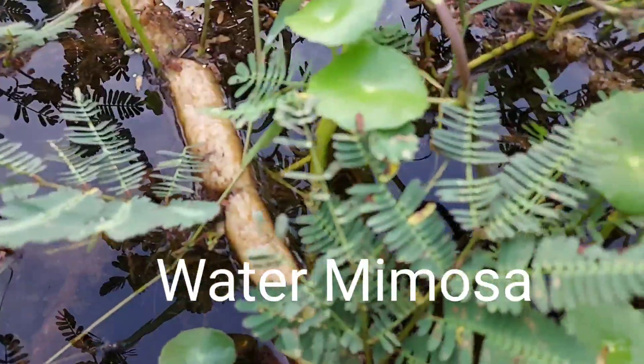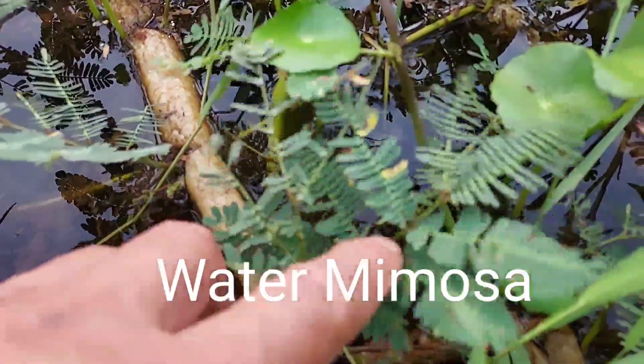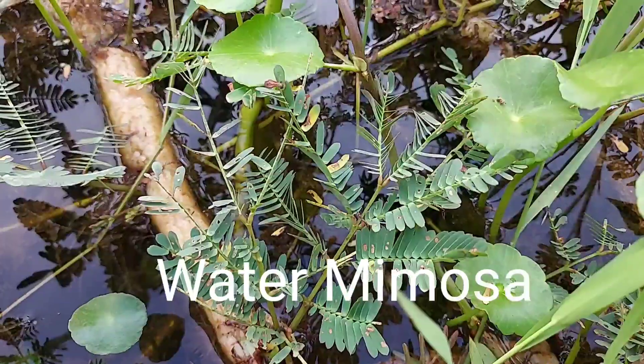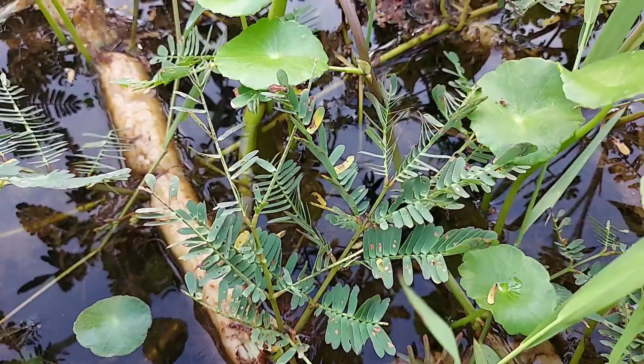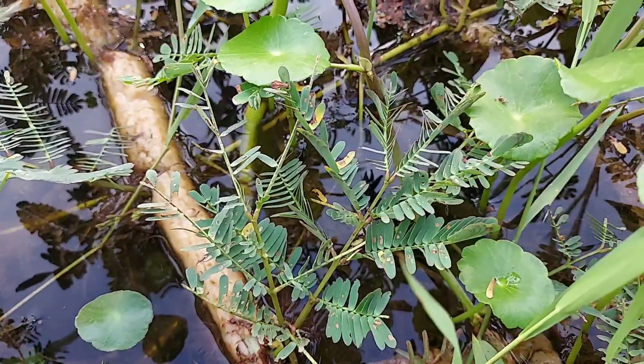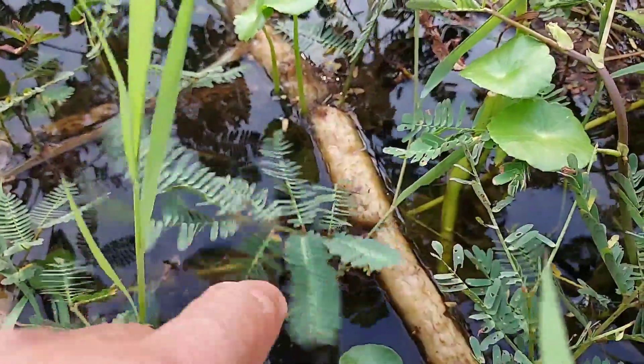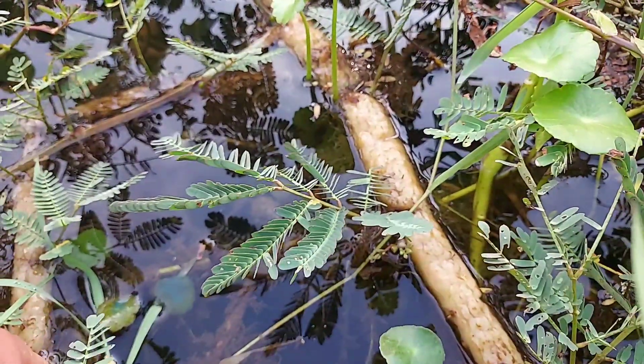The first floating plant is water mimosa. Some people call it a sensitive plant because when we touch the leaves, they will move — the leaves will close together like this.